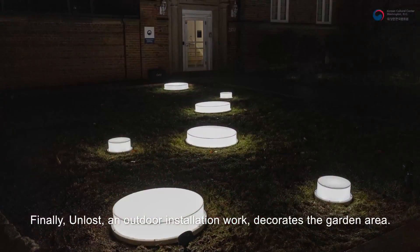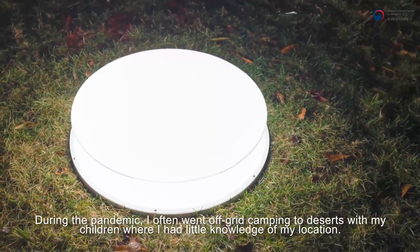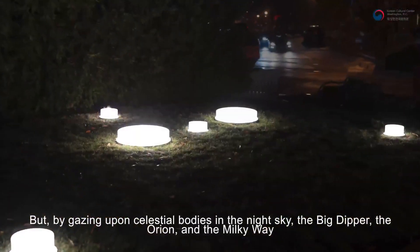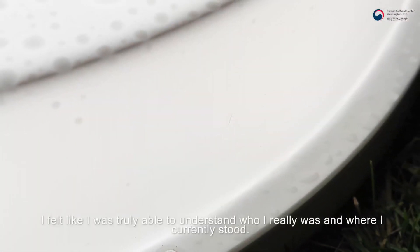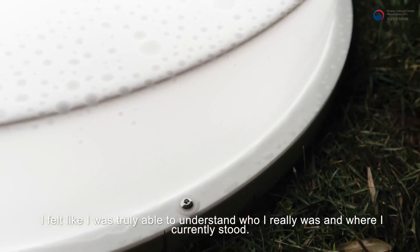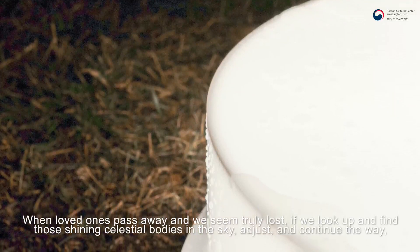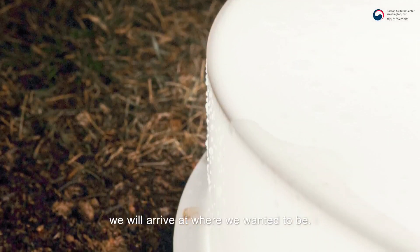야외 정원에는 빛을 이용한 설치작업 Unlost를 전시하고 있습니다. 저는 팬데믹 동안에 아이들과 사막으로 캠핑을 자주 다녔었는데요. 자표를 알 수 없는 Off Grid에 있었으나 밤하늘에 펼쳐지는 북두칠성과 밀키웨이, 오리온자리 등 수많은 별을 바라보며 오히려 나는 누구이고 내가 지금 어디에 서 있는지를 뚜렷이 알 수 있는 것 같았습니다. 사랑하는 사람들을 잃고 길을 잃고 헤매는 듯한 어려운 상황이지만 북두칠성과 같은 길잡이 별을 바라보고 걸어가다 보면 언젠가 우리는 우리가 원하는 목적지에 도달할 것이라는 위로와 희망의 메시지를 전하고 싶었습니다.